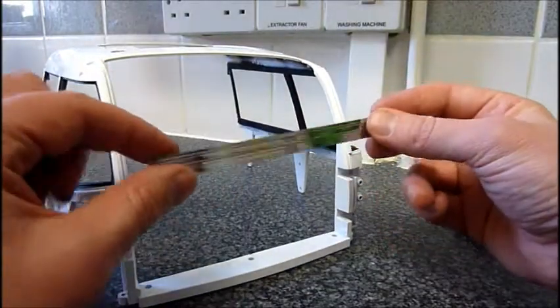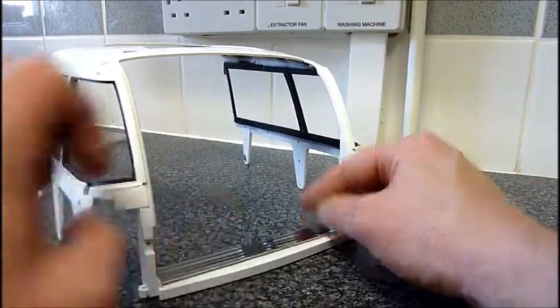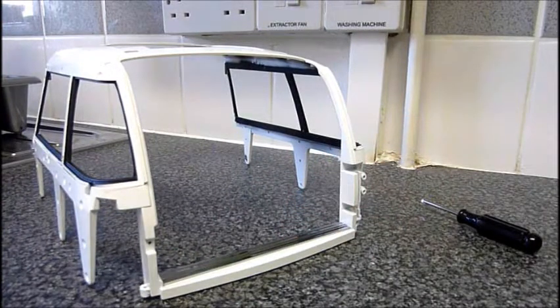Now add in the kick frame, which is this piece — just goes in there. And then we're going to screw that in with QP screws going through the bottom.